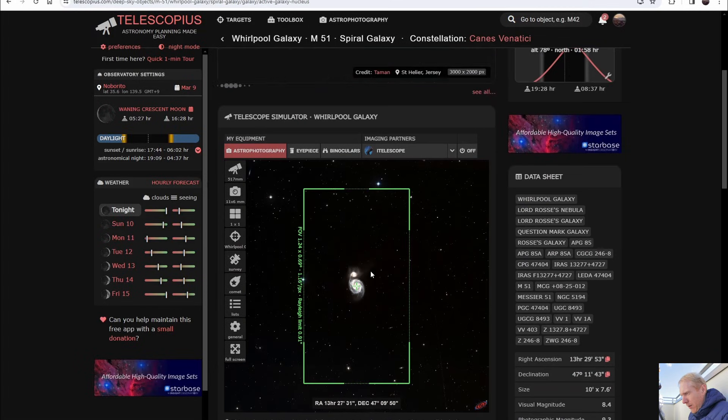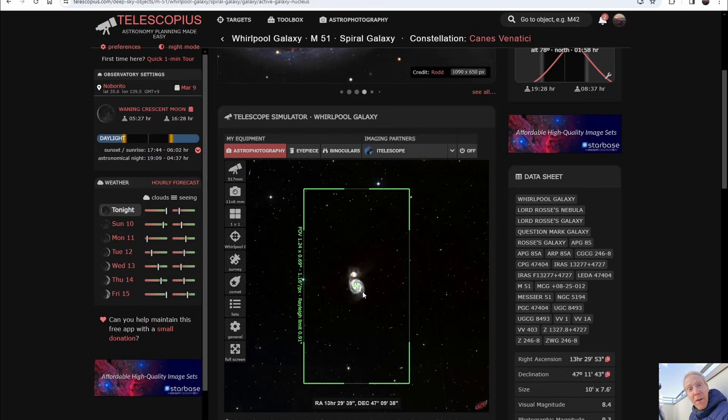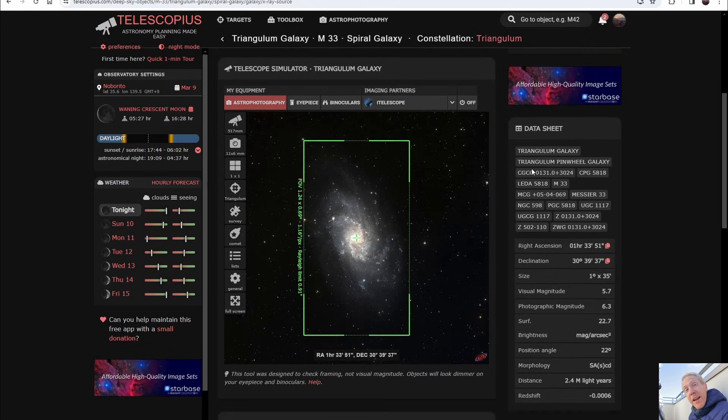Looking at M51, it's slightly small in this sensor but it is a good fit, especially with the small 2.9 micrometer pixels compared to the more traditional 3.76 micrometer pixels on the IMX571 or IMX533 sensors. We can see this sensor will be a good match for galaxies of medium apparent size.